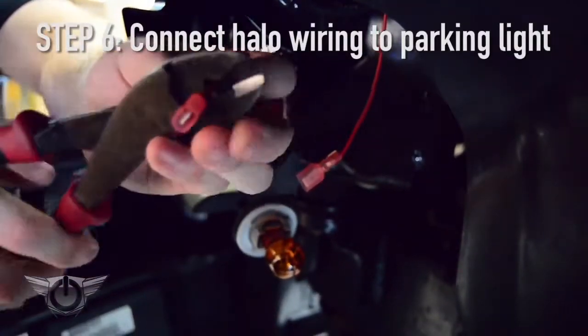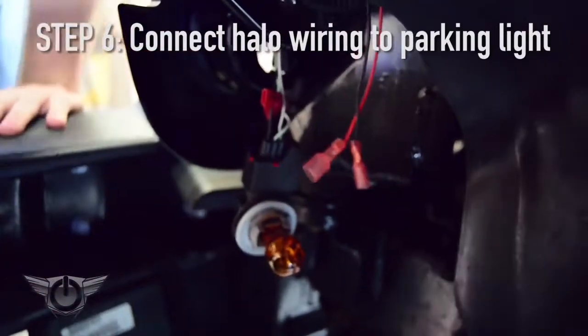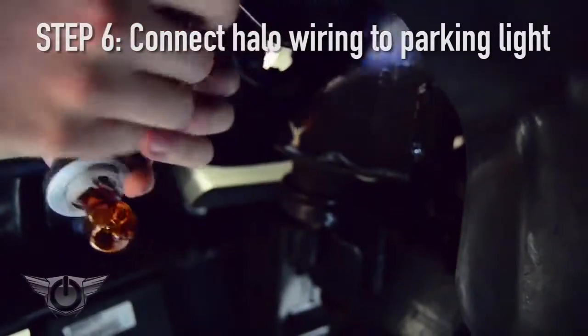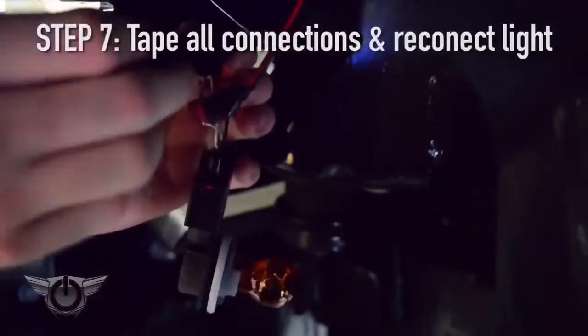You can test by switching the parking light switch into the parking light position — that's the position between on and auto. The biggest advantage to having your halos connected to your parking lights is that you can control them from your factory headlight switch without having to add any additional switches or wiring.